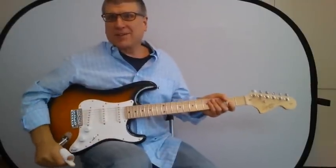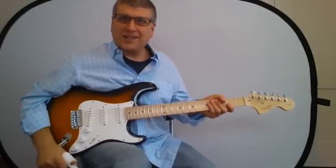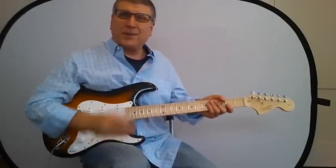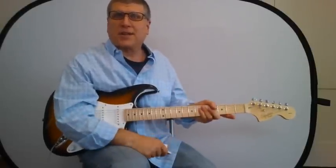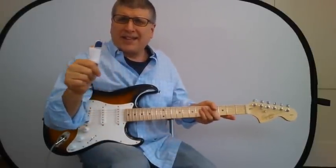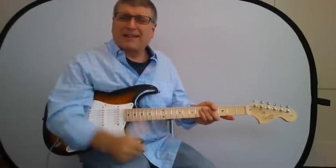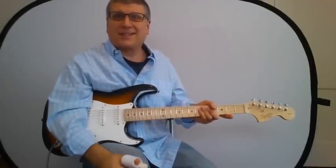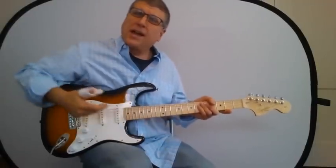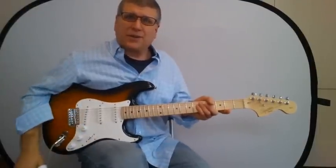Hey gang. Today we're going to do something a little bit different out of necessity. Unfortunately, I had planned to do a CAGED video and another song request this weekend, but fate intervened and I sliced up my thumb pretty badly, and it's in pretty bad shape right now, so I'm afraid I can't be doing that sort of thing.